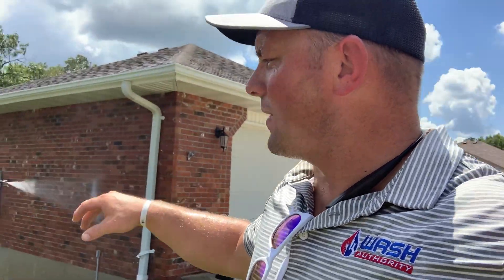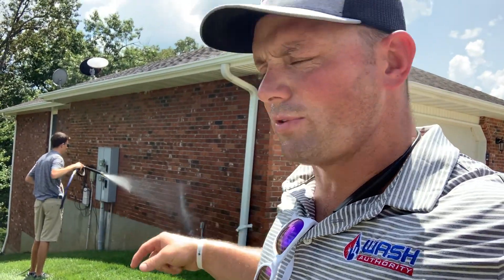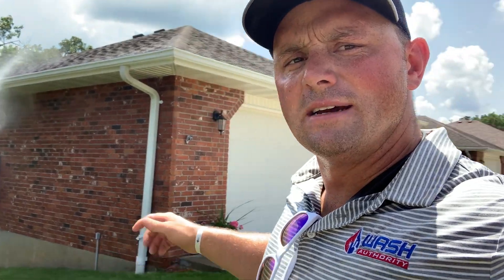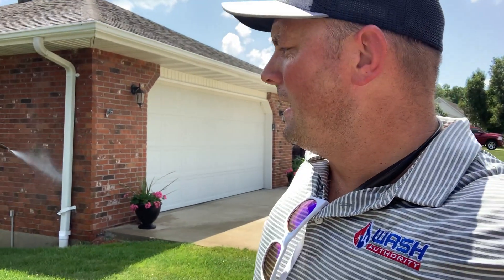So he's going, we've got the hose hooked up, we said hi to Miss Palmer here. Right now he's rinsing this — he's almost ready to go for soap. So what I'm going to do is pull this hose up to where he's not fighting that hose later to wash the front of the house. We started in the back and worked our way around to the front. There's really no right or wrong way to do that, but just dragging the hose around helps a lot.